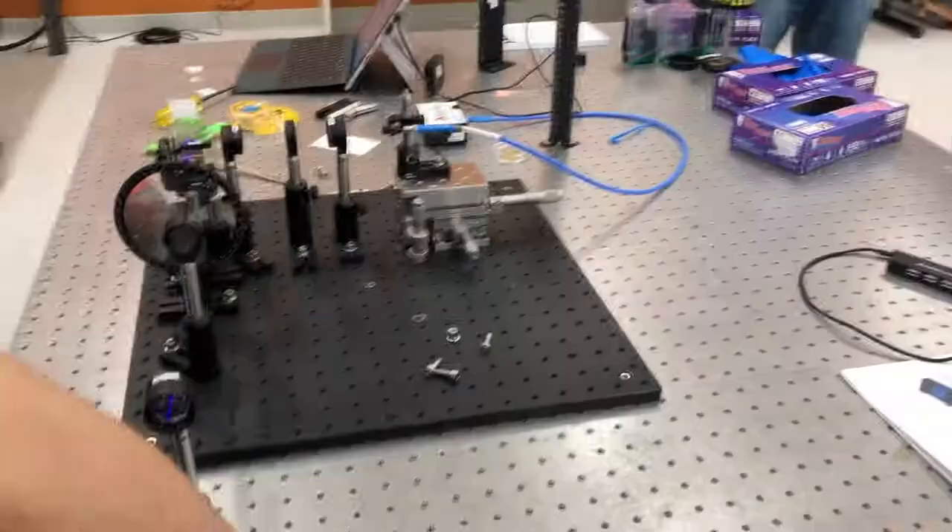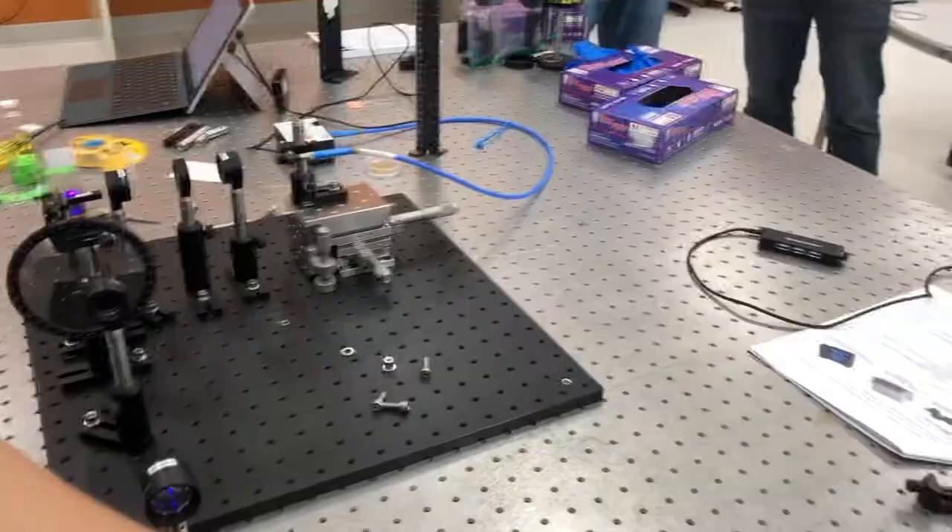Once the optical setup was ready and all safety equipment was put on, we would turn on the laser, allowing the light to shine onto our samples.